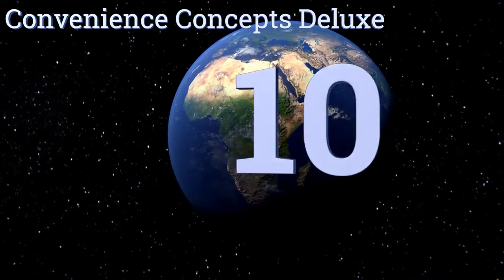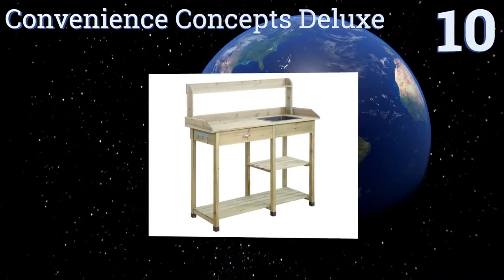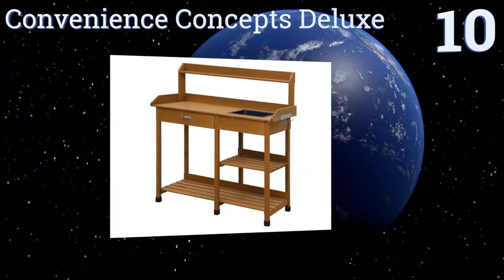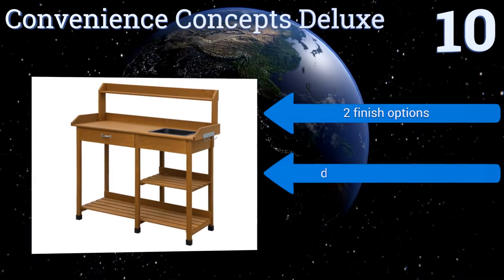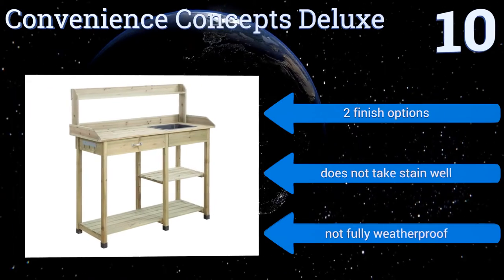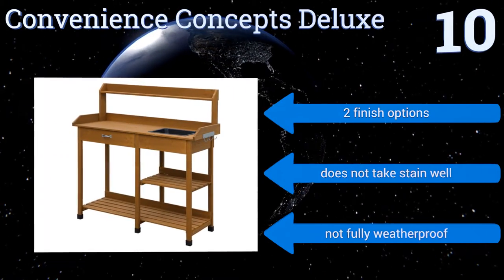Starting off our list at number 10, the Convenience Concepts Deluxe comes in two distinctive styles — one with a roomy cabinet, another with two open shelves offering substantial space. The cabinet style bench features a sturdy top piece while the dual shelf bench includes a sink. It's also available in two finish options, however it doesn't take a stain well and it's not fully weatherproof.